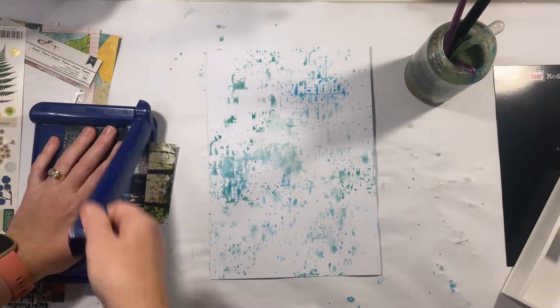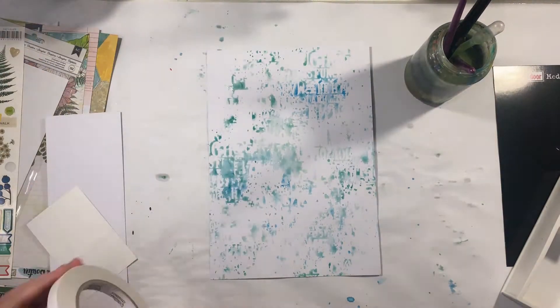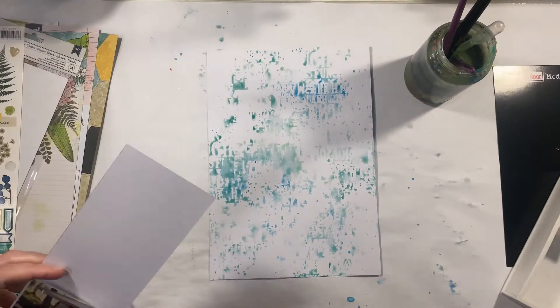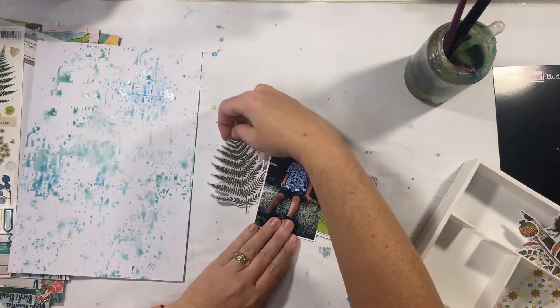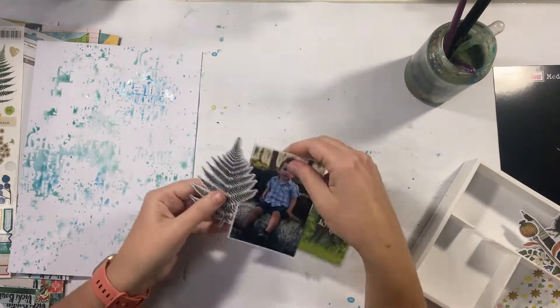While that's drying I'm going to prepare the rest of this layout. I've chosen a relatively old photo — about five years old now — but it really suits the collection because it has that outdoorsy vibe. There's a real outdoors feel to some of this month's elements and that's what I wanted to focus on.